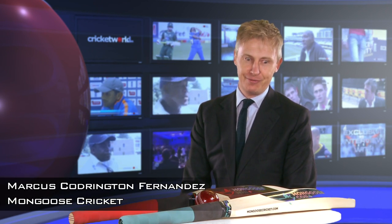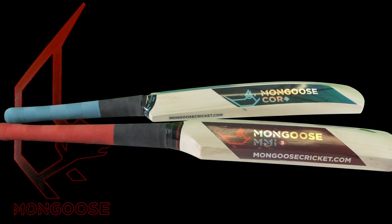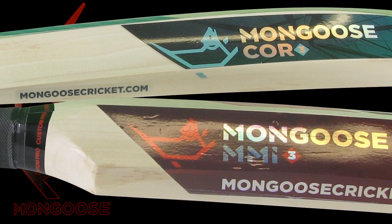Well it's more conventional than any other bat we do. It's a slightly different shape — it's an inch and a half shorter blade than a conventional blade and it doesn't have a splice. By reducing the blade we can put bigger edges on it, we can put more meat where you need it. So actually they're quite big bats.